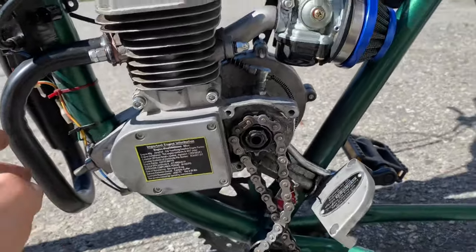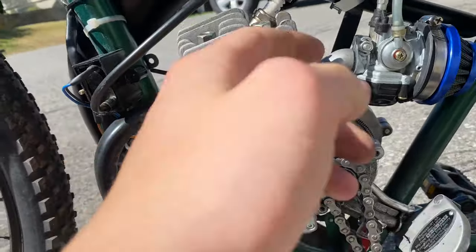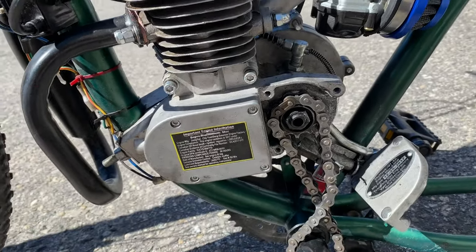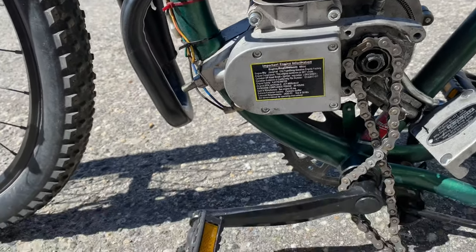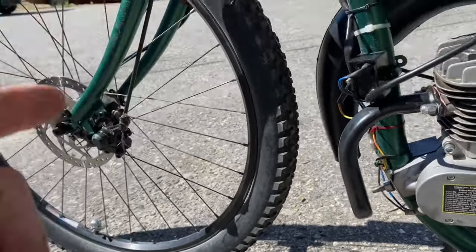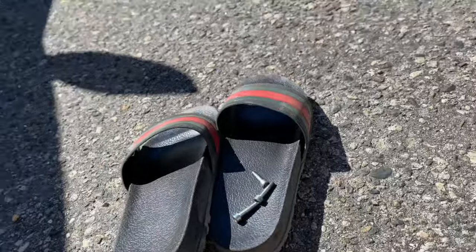I actually have a few new parts coming in. I have a new muffler, a new cylinder head, and a new CDI — which is the Thunderhead CDI. Maybe a new magneto as well, but I'm not too sure about that one yet.